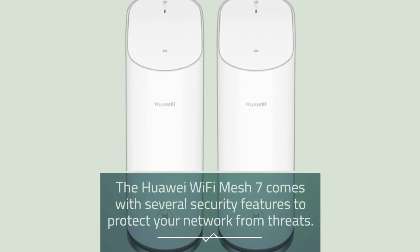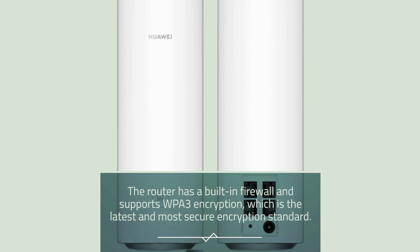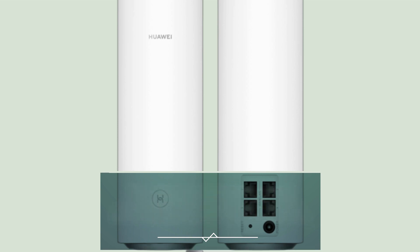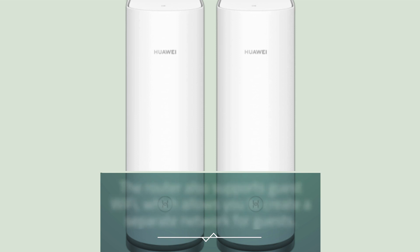The Huawei Wi-Fi Mesh 7 comes with several security features to protect your network from threats. The router has a built-in firewall and supports WPA3 encryption, which is the latest and most secure encryption standard. The router also supports guest Wi-Fi, which allows you to create a separate network for guests.